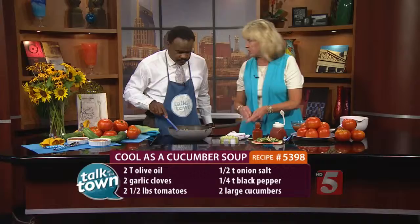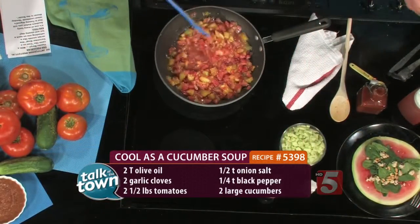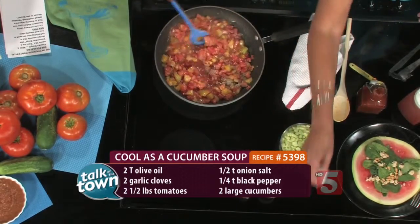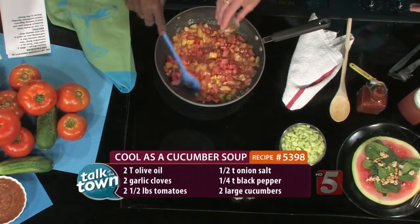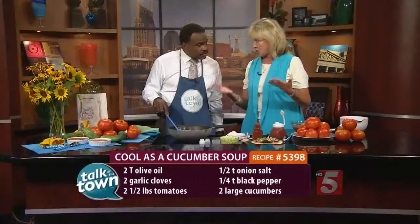If we were using winter tomatoes, it might not be the story. So we're going to just let that soften up a little bit, and while you're doing that, I'm going to add some salt and pepper and some vinegar. Think of this kind of like — we're going to puree it, but it's going to be a pureed version of gazpacho.